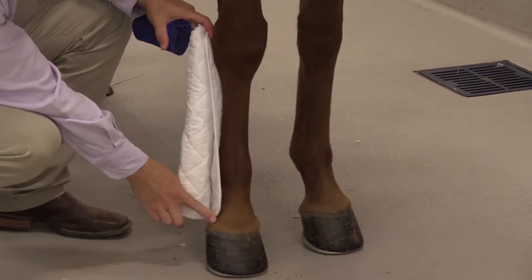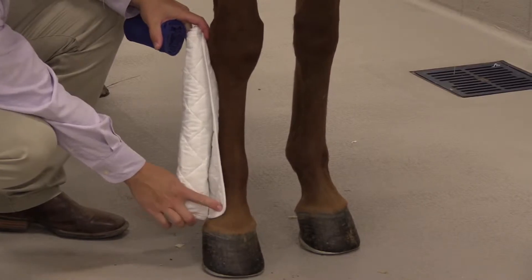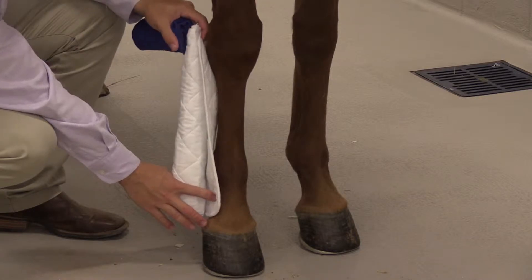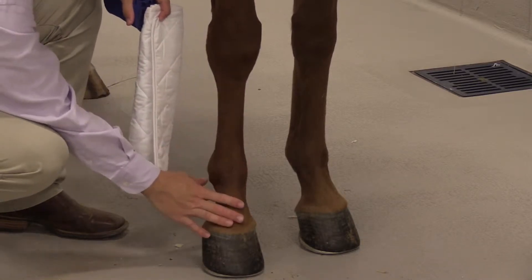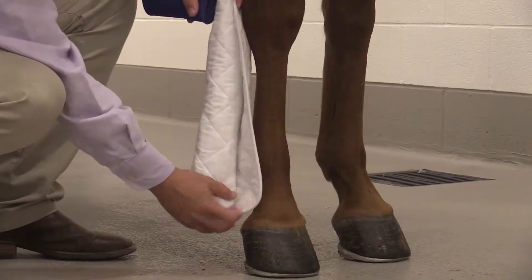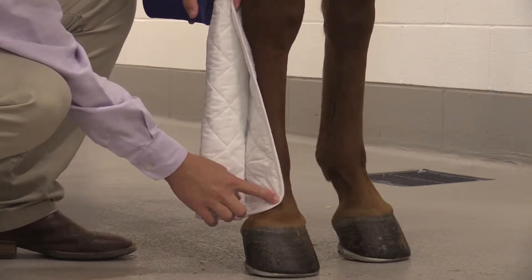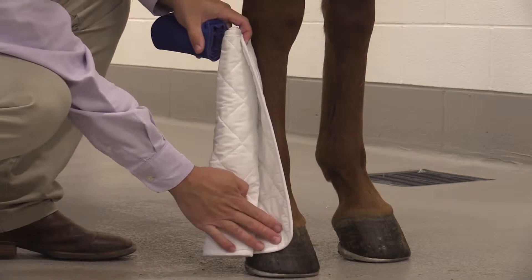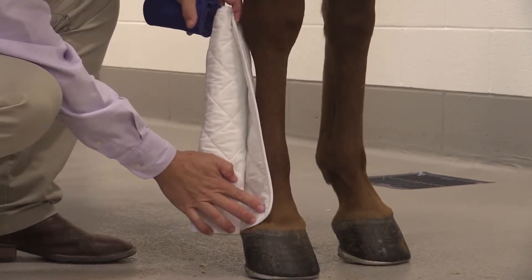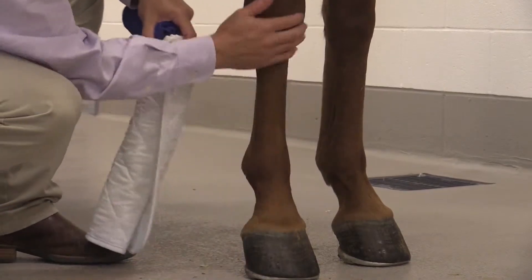With the reusable bandage, we will always start with the quilt against the skin. We will start below the coronary band or on the hoof capsule. If we start too high, we could potentially cause edema or fluid to gather right above the hoof capsule and the skin.